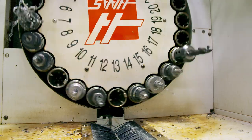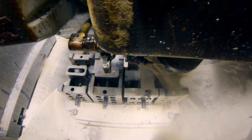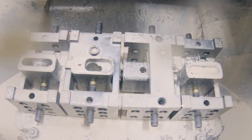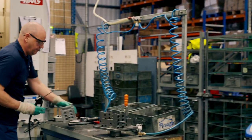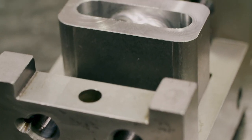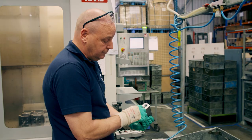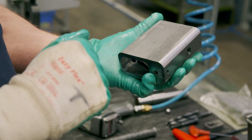Holes are drilled in the top for the shackle, holes in the side, and a little hole in the bottom. Terry measures each hole to make sure it's exactly the right size — the shackle must be a nice, tight fit. Once confirmed, the body is ready for the next operation.